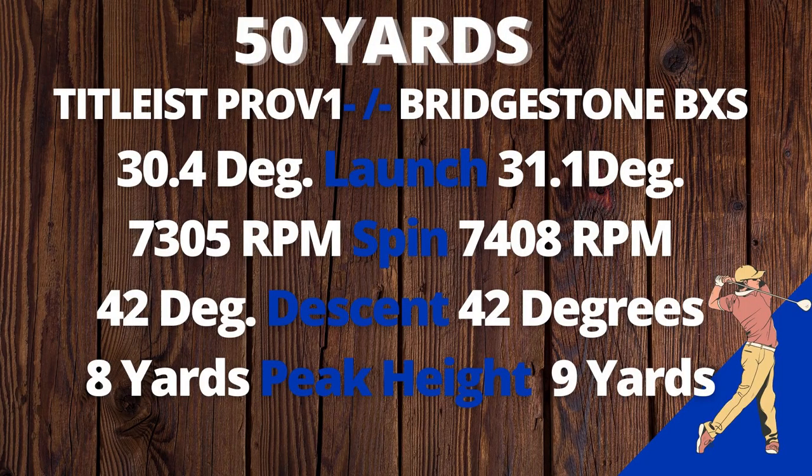From 50 yards, the Bridgestone BXS launched within a yard of the Pro V1, had around 100 RPM higher spin, the descent about the same, and the peak height pretty close to the same. These balls are pretty similar from 50 yards.